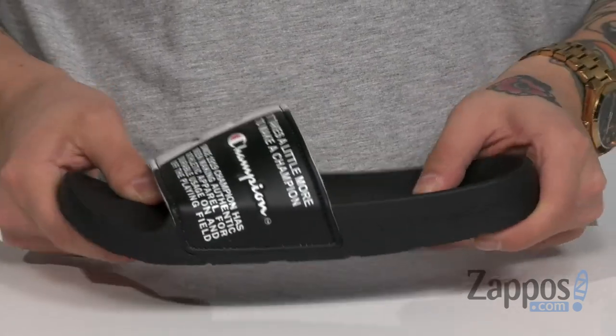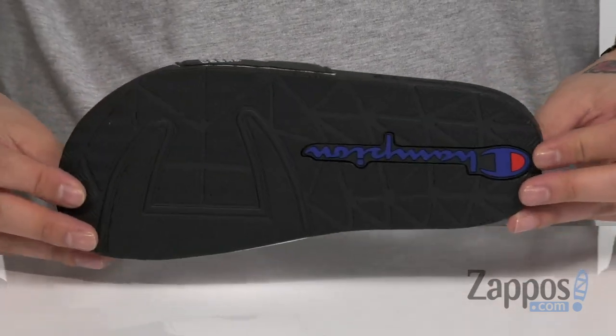Nice flexible design on the slide itself and a synthetic outsole that's textured. A clean and stylish sandal that reminds you that it takes a little more to make a Champion. So pick them up today — they're from Champion Kids.